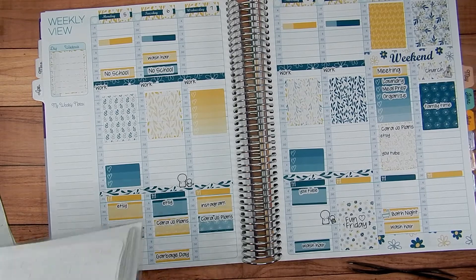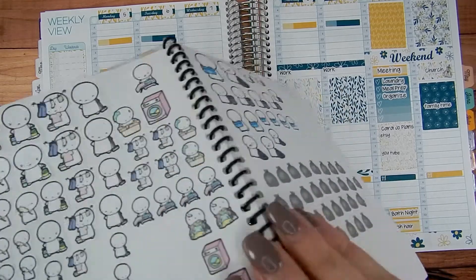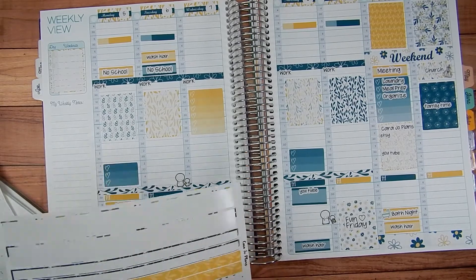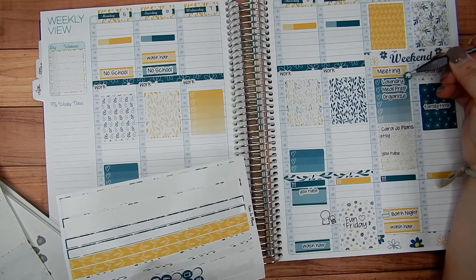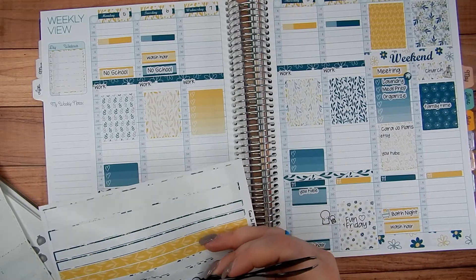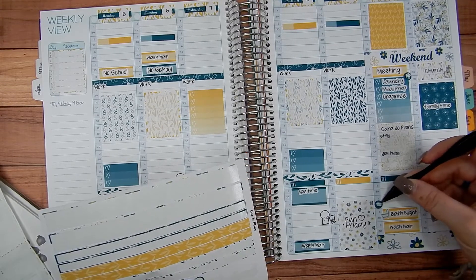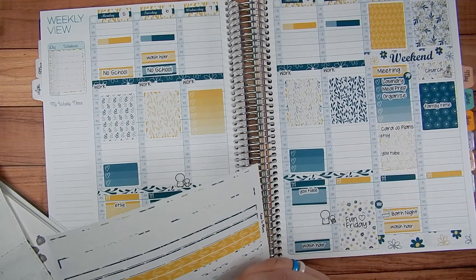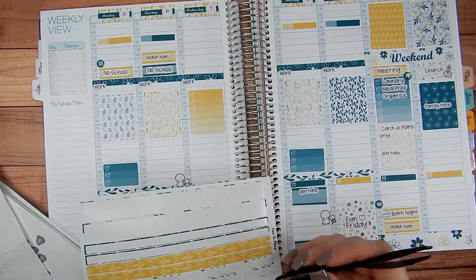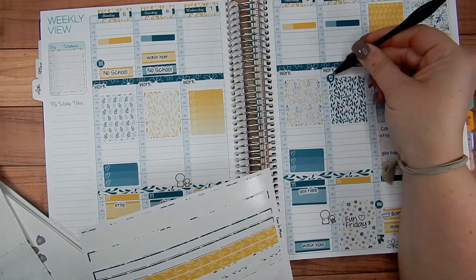I have an icon for garbage day, so let's do that one. Then I'm going to put this home sticker here to remind me to get my home stuff done before I play with Cara Jo Plans. I'm going to put this dot down here to remind me to fold laundry, and this dot on Monday morning to remind me to start the dishwasher. And I think we'll put a coffee cup on Friday to celebrate the weekend.